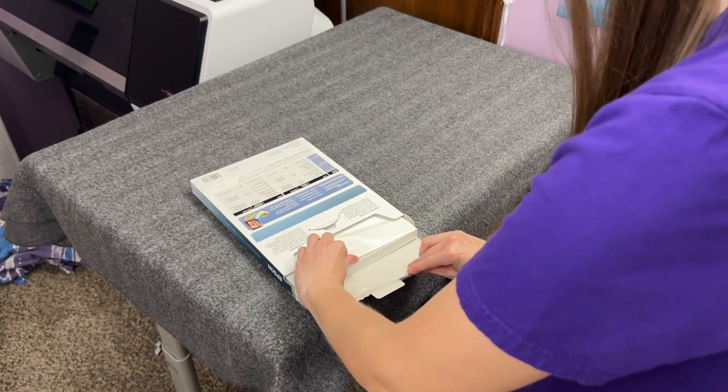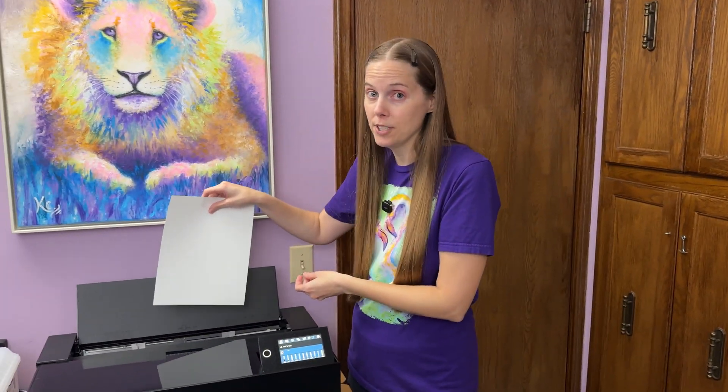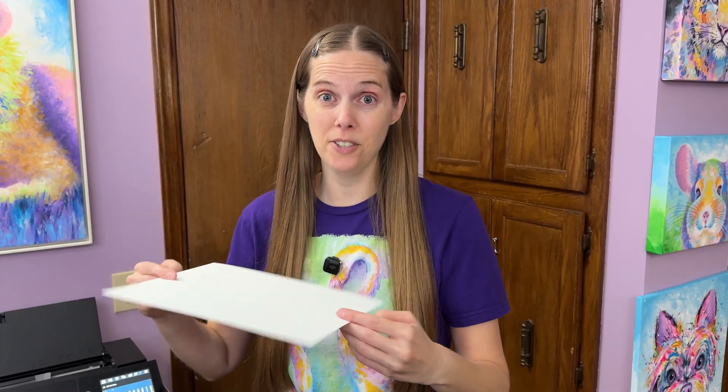Make sure that the printing side is face up. A no-fail method: when the paper comes out of the container it's always printing side up, so just leave it right side up when you pull it out and put it down into your printer. If you don't know which side is up, look at it in the light — the printable side will be very smooth. The back side will have just a slight texture, at least on the Epson papers.